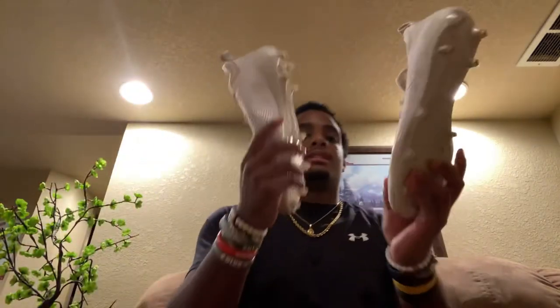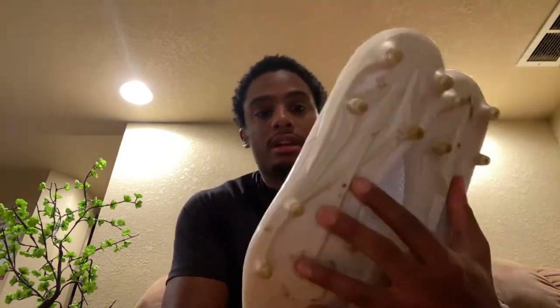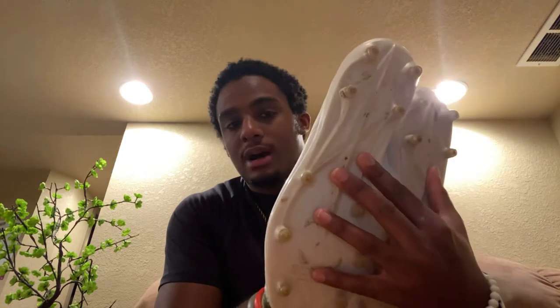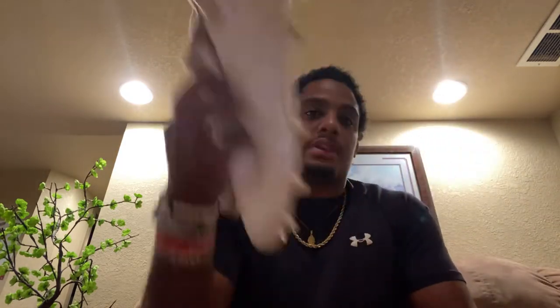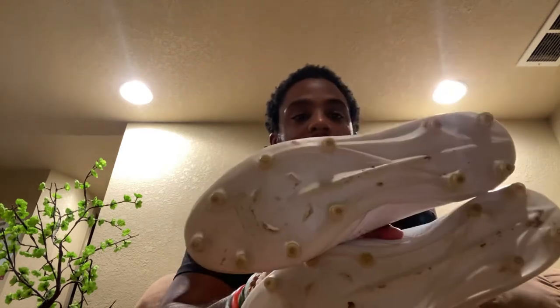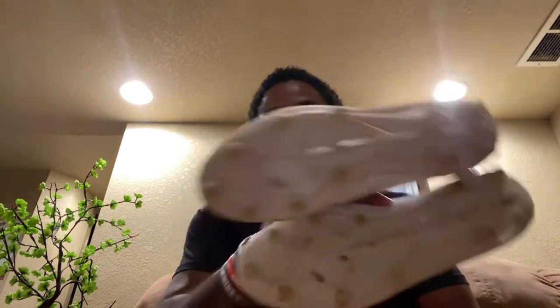These are the Adizero 7.0 Lows — I've had these for a while. These are kind of my beater white cleats, so I'll wear these in dirt and everything like that. Just my beater Adidas cleats. I like them, but yeah — 7.0 Low.